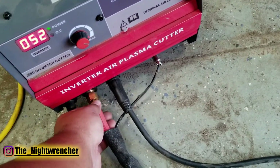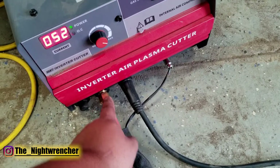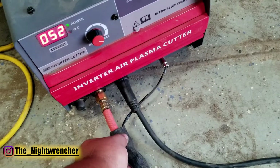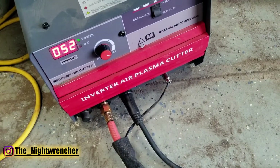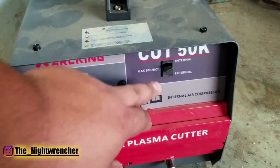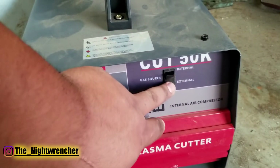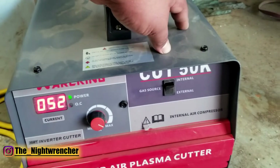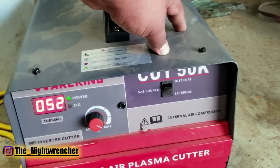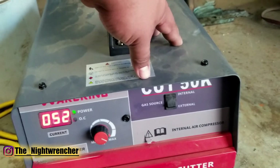The air is just a standard compression fitting and it comes with some red hose. If you wanted to upgrade this or put some bigger fittings, it would just take a couple of adapters. Right here in the front you can see internal and external air source — it says gas source but I'm sure it means compressed air source. When you switch it to external it's not going to power on the internal compressor; it's just going to rely on whatever air you pump in from the back. If you put it on internal it'll activate the compressor.